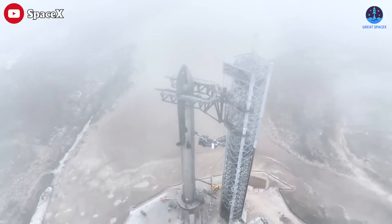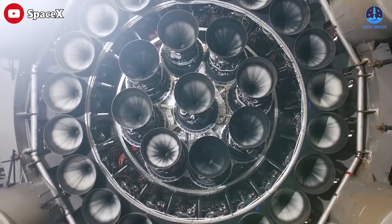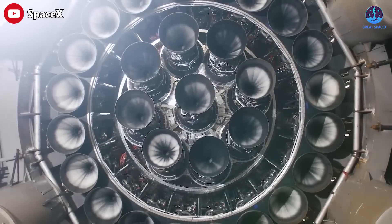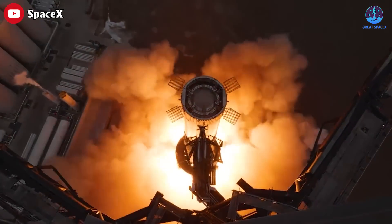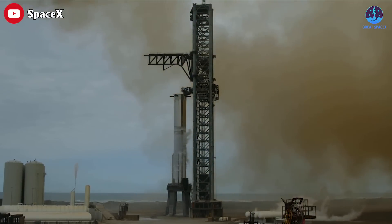This just in: SpaceX has overcome a new challenge. SpaceX is already testing technology that could strengthen the ground beneath its giant Starship rocket's orbital launch pad. Let's take a look at the results.